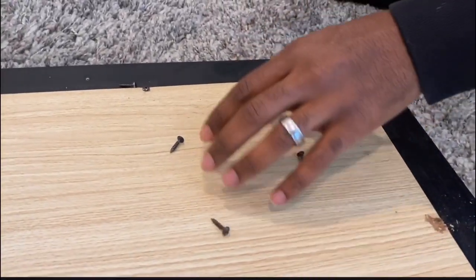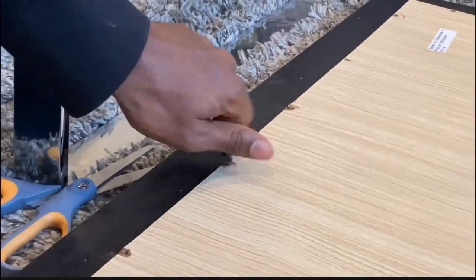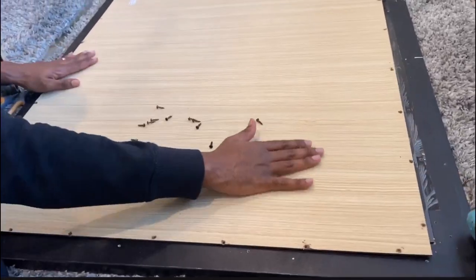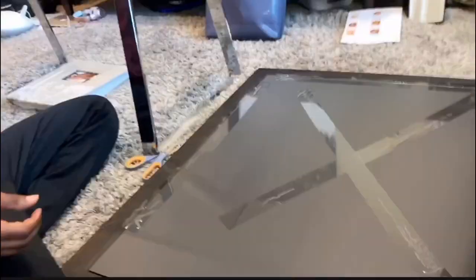This is just a mirror that was in a frame. The mirror is giant and it has very tiny screws going all around the entire perimeter of it. We took off the backboard and it looks like that.